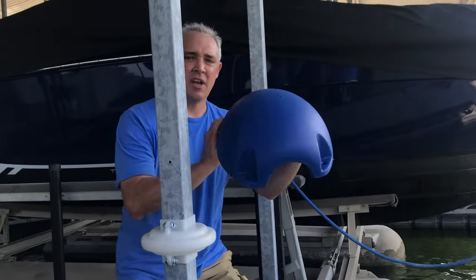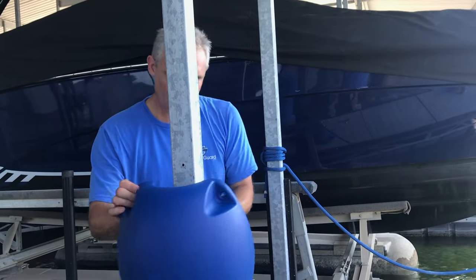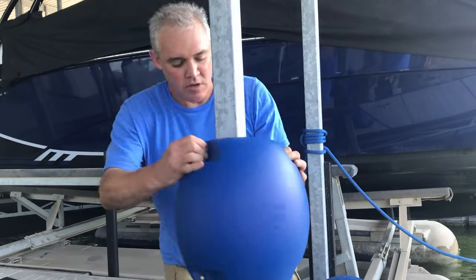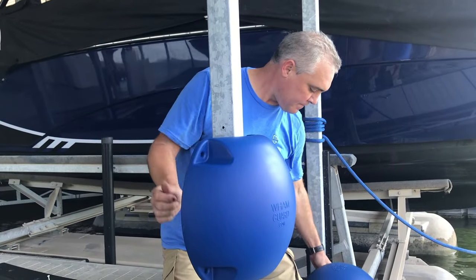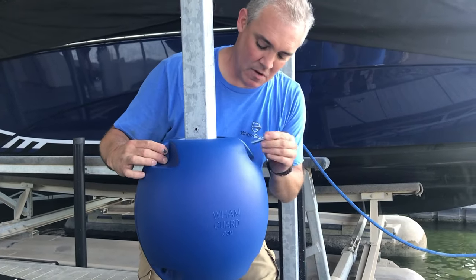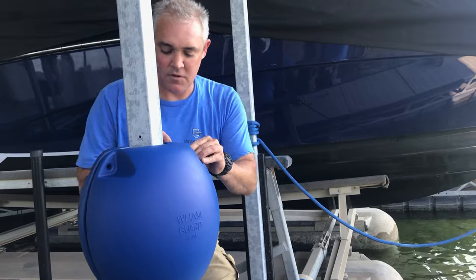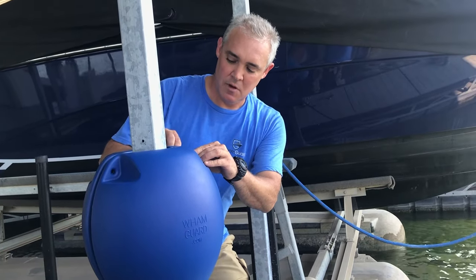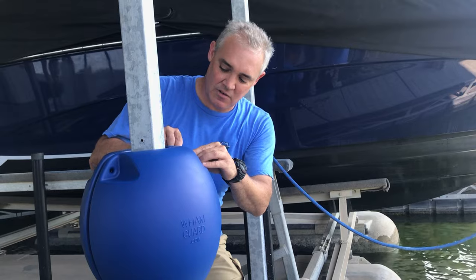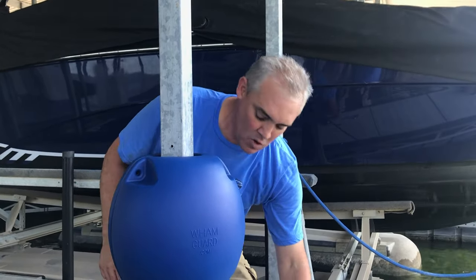All you do is take the bushing half of the WAM guard, make sure the WAM guard's up, and make sure this is all nice and flush when you put it on so the WAM guard is going to rotate. Put your other half on. These do float, so if you happen to drop it in the water, you don't have to worry about that. Of course, the nuts and bolts don't float, so make sure you keep hold of those — just like I dropped that. So be careful when you're putting them on.